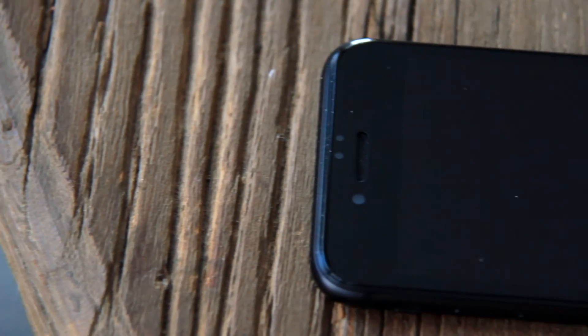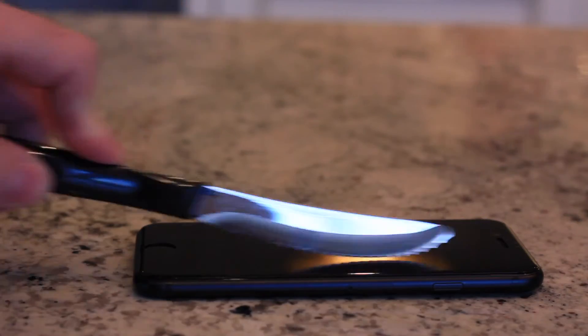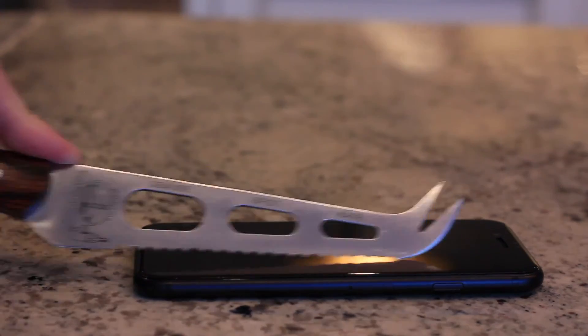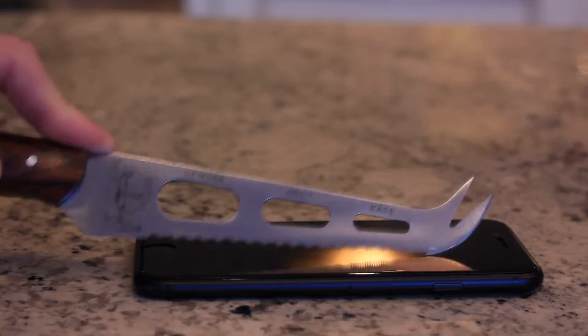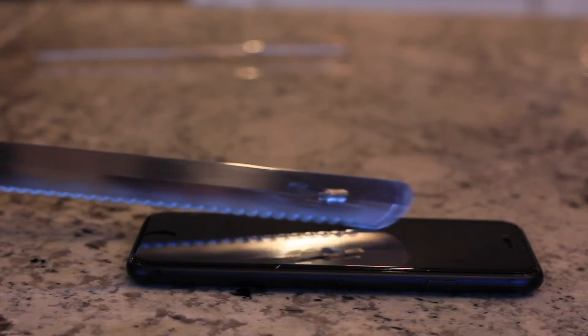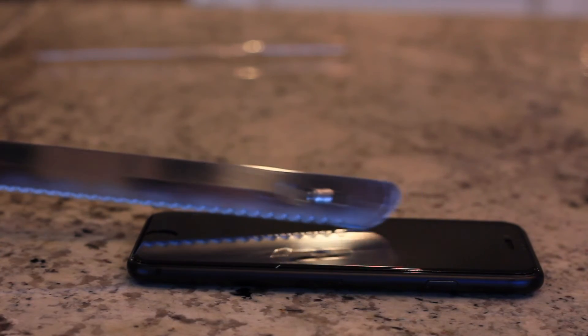While the protector has black chins on both the top and bottom, it does have the proper transparency for both the camera and for the sensors on the top. In terms of durability, I haven't done any sort of drop tests on the screen, but I have taken a steak knife to it and it survived that without a single scratch. I've been using it for about a day or two now, and I've had it in my pocket with my wallet and my keys, and it hasn't shown any signs of scratching or wear at all.